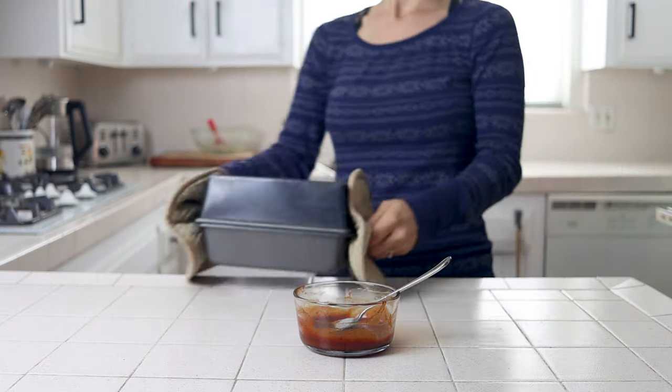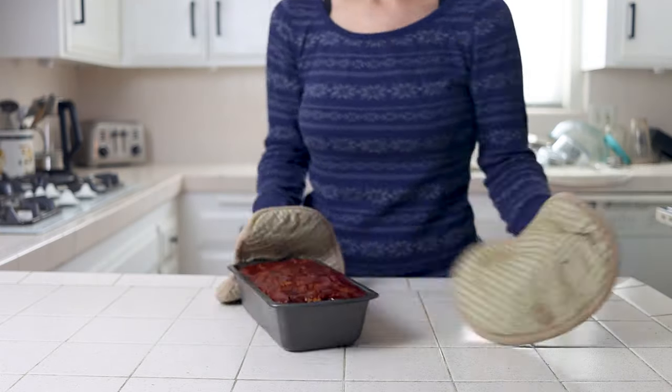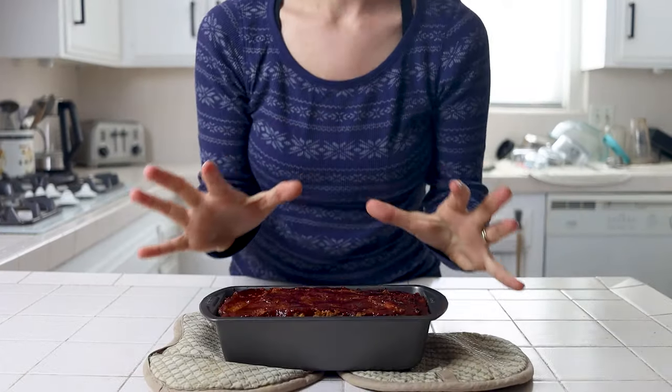After 30 minutes, remove the cover, spread your glaze evenly over the top, and bake for an additional 20 minutes uncovered. Then remove it from the oven and allow it to rest for at least 15 minutes before slicing — letting it cool will allow it to better hold together when you cut into it.